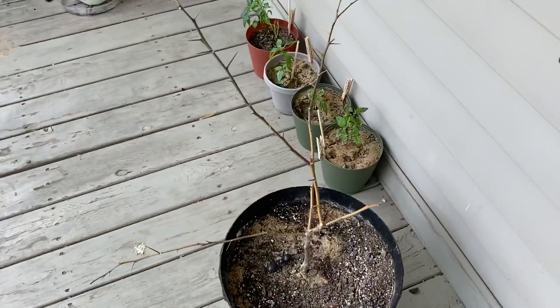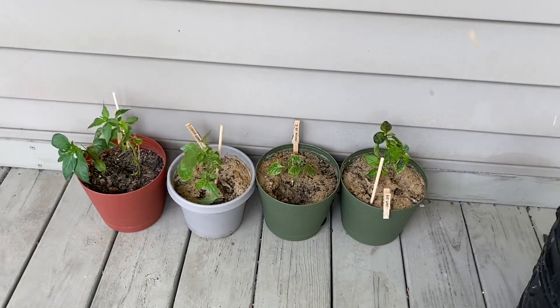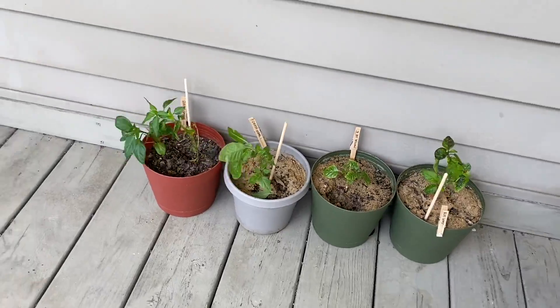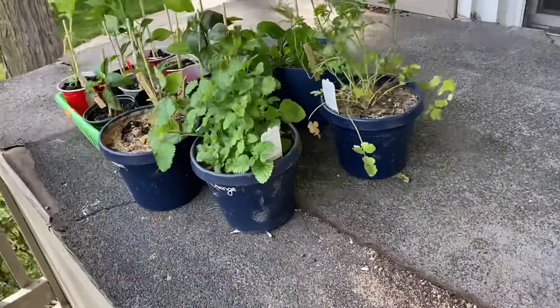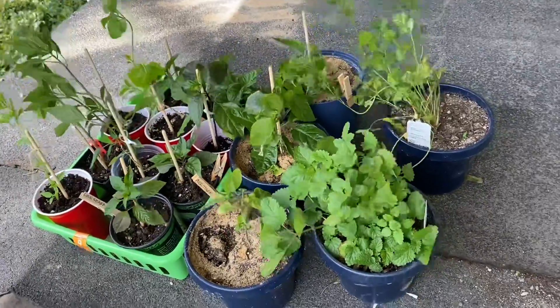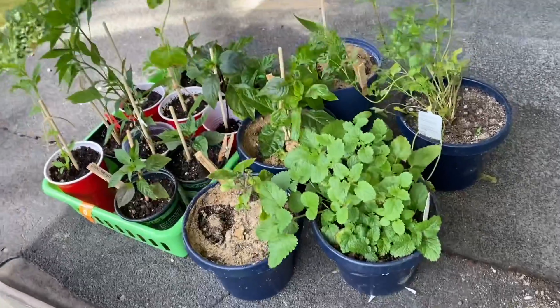Lemon tree's not doing so well, but these are the last ones that were inside, so they're in the shady spot right here. And then this is a little bit more herbs and stuff that also need to find homes — they're not quite ready to be in back yet. So that's the update.